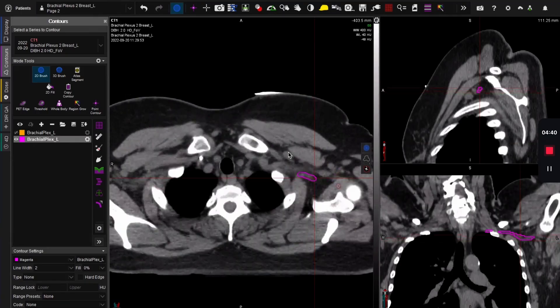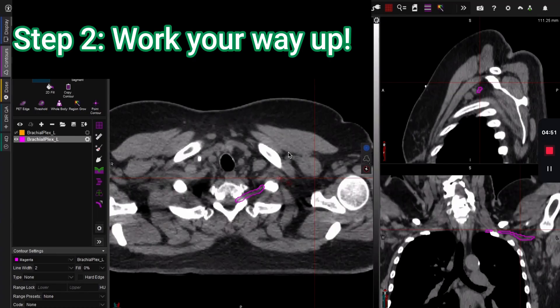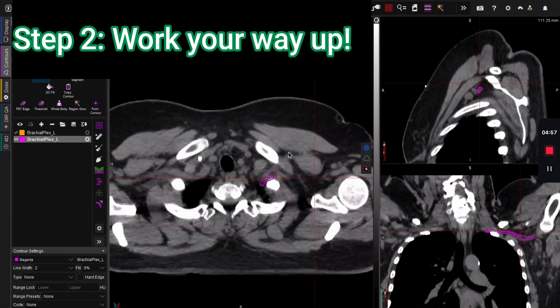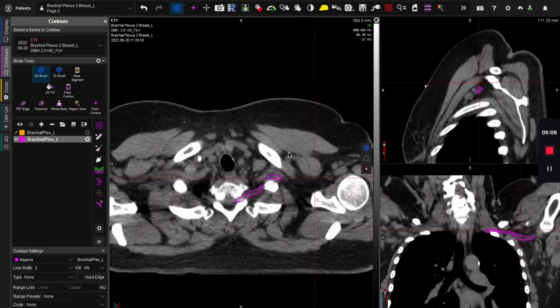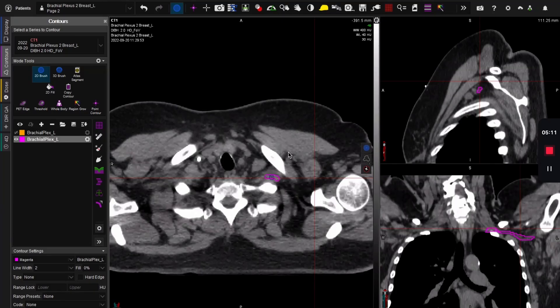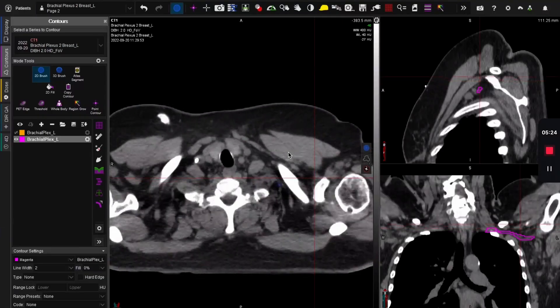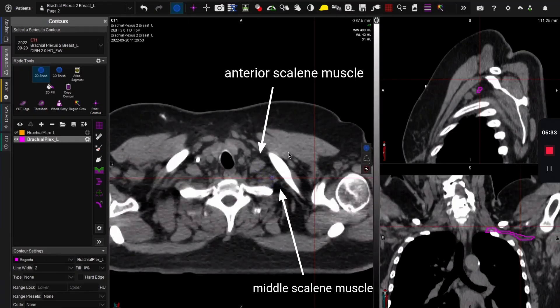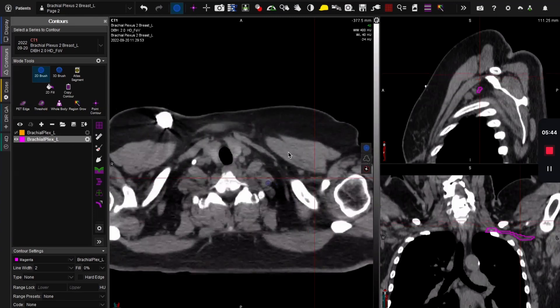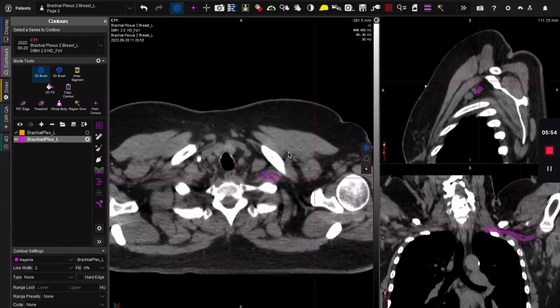So we've done the hardest part — good job. The next step is working your way up, which requires a little bit of refining. Remember that the brachial plexus is a continuous structure. The important thing to remember is that the brachial plexus goes between the anterior scalene and the middle scalene muscles. As I scroll up, you can see there's this blob and then this blob — this is the anterior scalene, this is the middle scalene, and there's this little passageway in between. That's where the brachial plexus sits, and it keeps following up until it gets to C5.